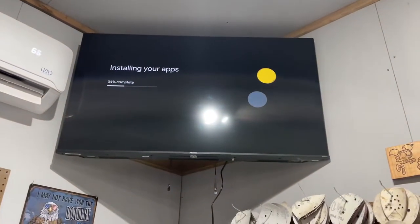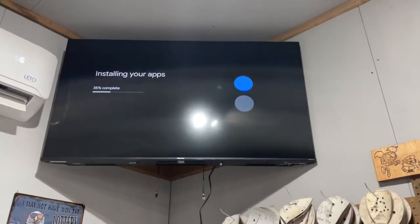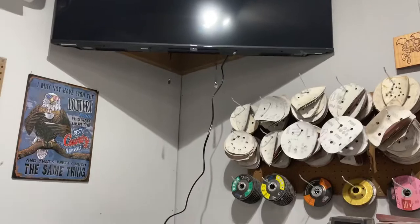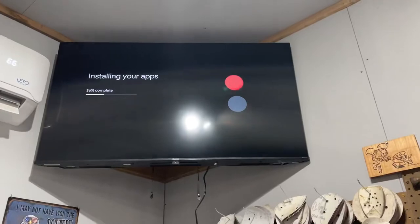Unfortunately this light right here is glaring really bad on the TV, but it kind of is what it is. The TV is up, and I'll situate the cord a little better over to the left so it's not just hanging down. Otherwise, done.